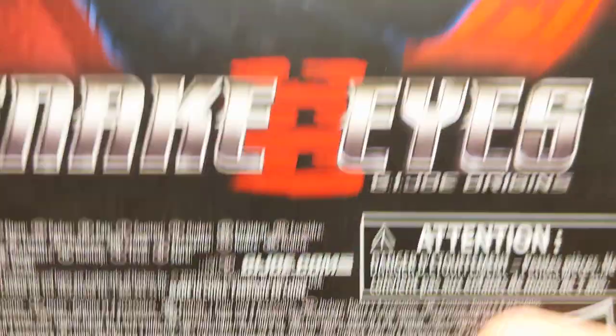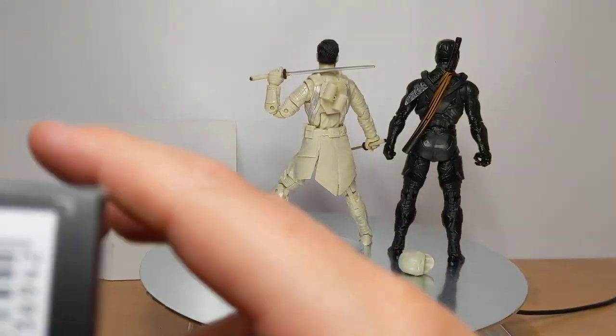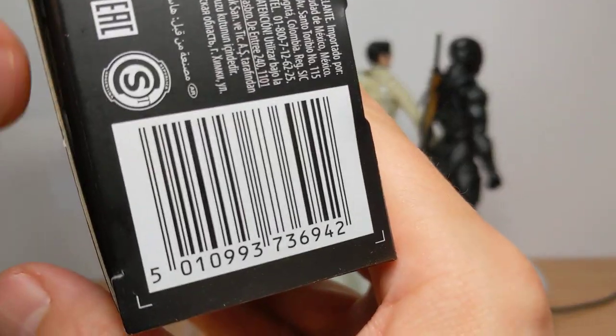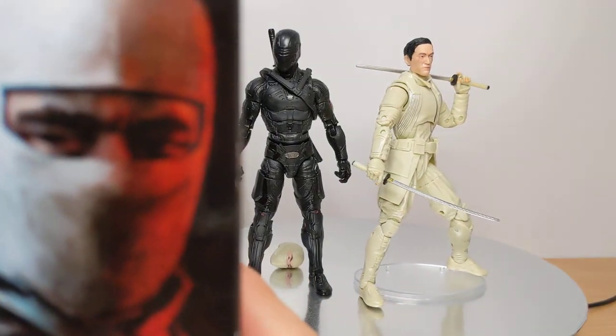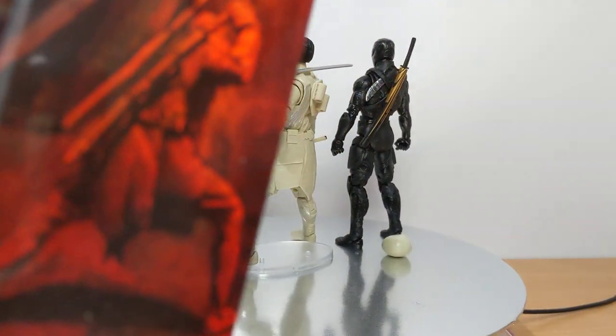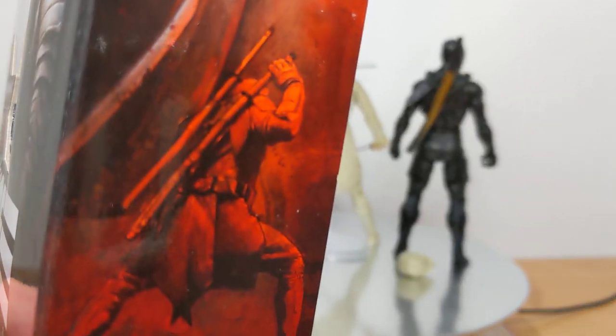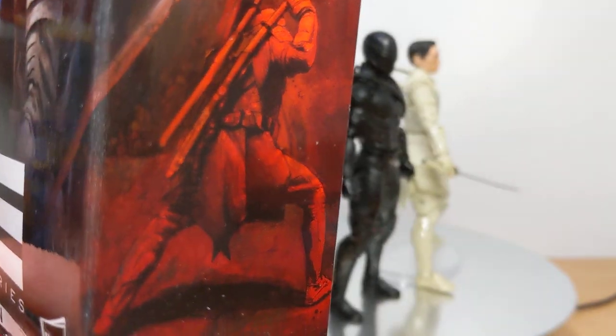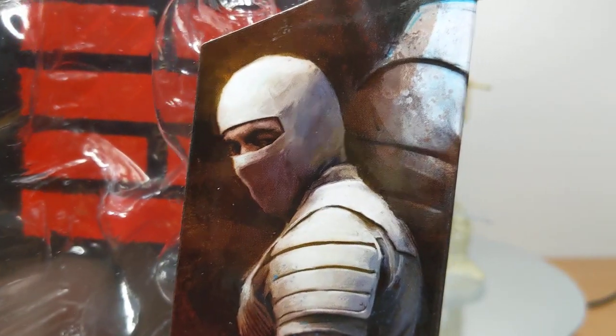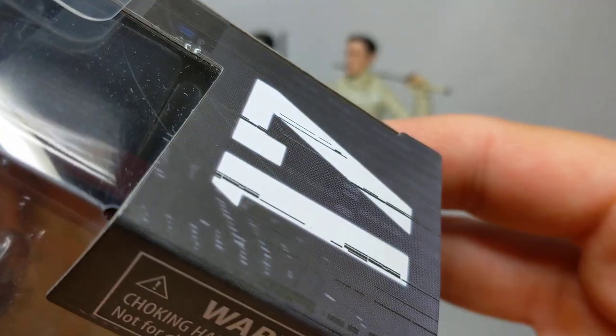It's all explained up on Hasbro Pulse in a blog post. You also get the UPC. And on the side of the pack we get a blow-up of that really cool artwork. Gorgeous artwork on all these figures. One thing I love about them is a really nice pic of Storm Shadow down the bottom getting his katanas out. Number 17 on the line, and a little bit of Arashikaji up at the top.